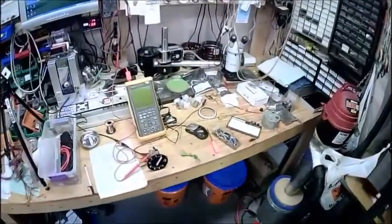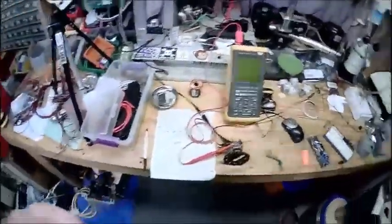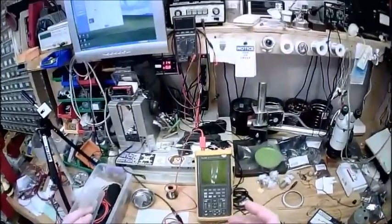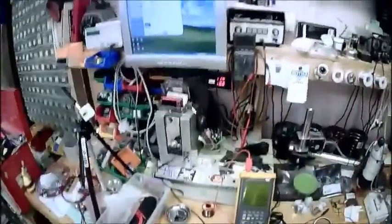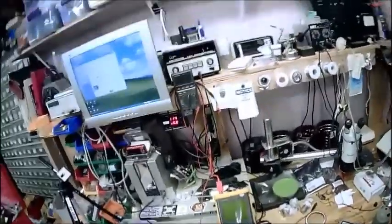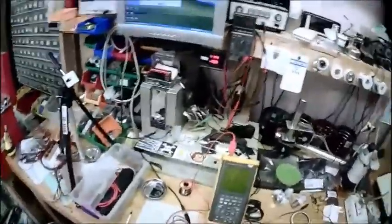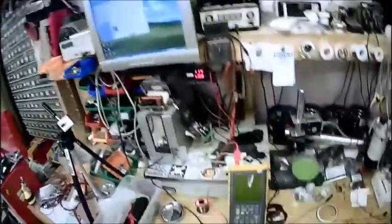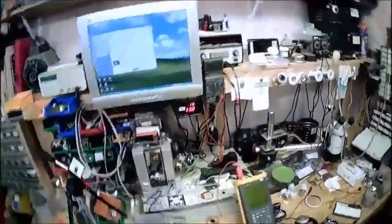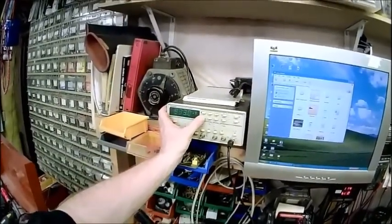I gotta apologize to all you people that can actually do math today because I totally botched this. I was sitting there going: an engine running a thousand RPM is firing twice a second, two pulses per second on the ignition system. I went a thousand times two — that's two thousand pulses per second. RPM not RPS, so the first thing you have to do is take a thousand RPM and divide by sixty to get revolutions per second, then multiply by two. The net of this is a hundred Hertz.